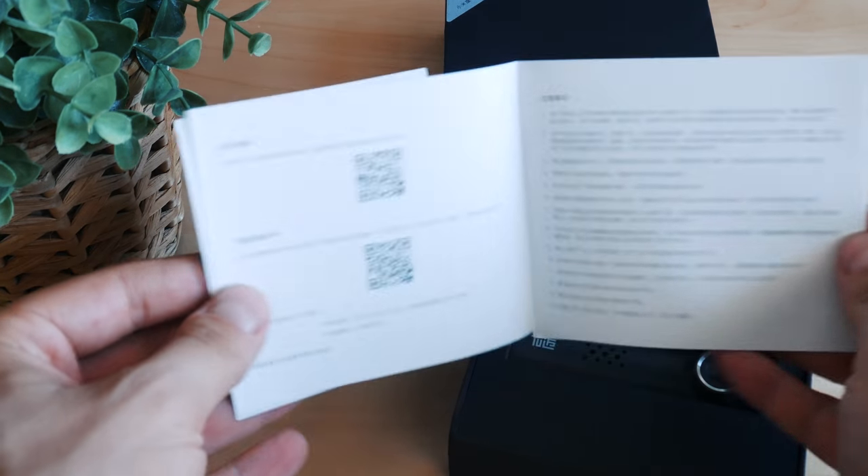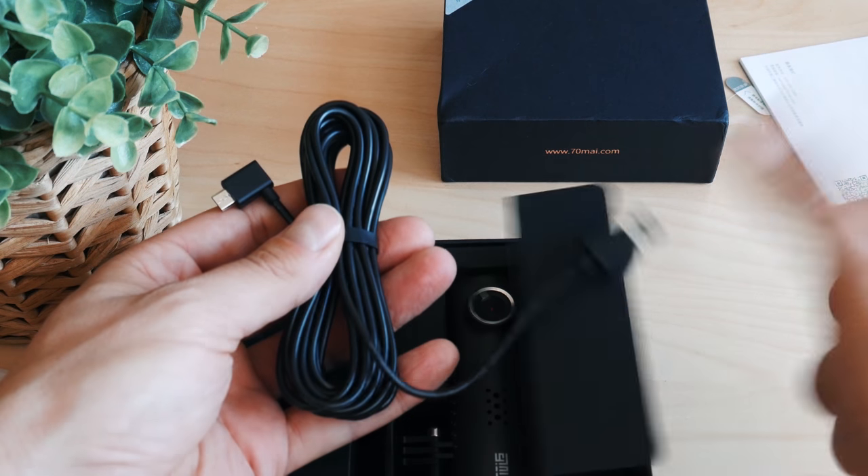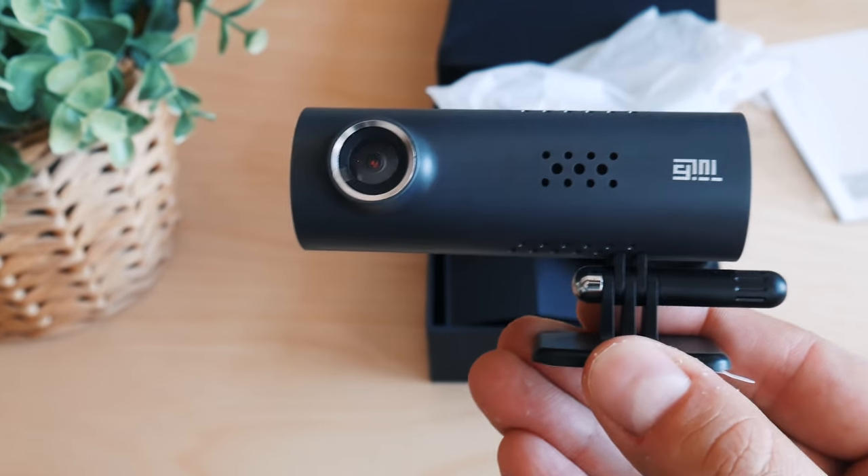The user guide is also useless if you don't understand Chinese. There's a generously long USB cable included, a car USB charger, and of course, the cam.